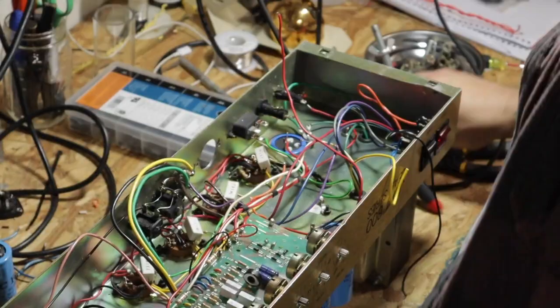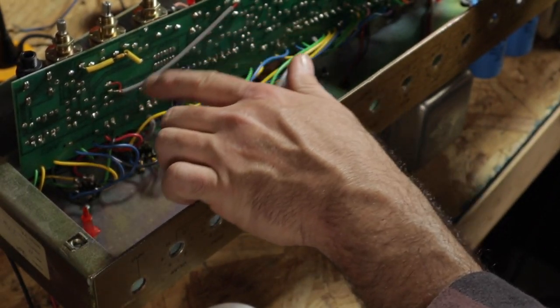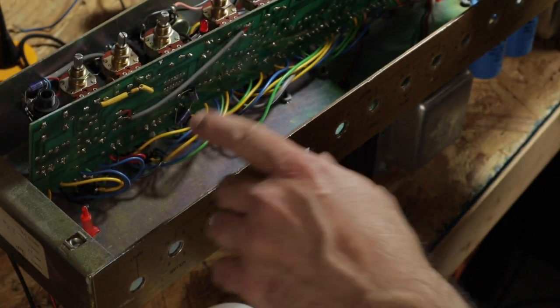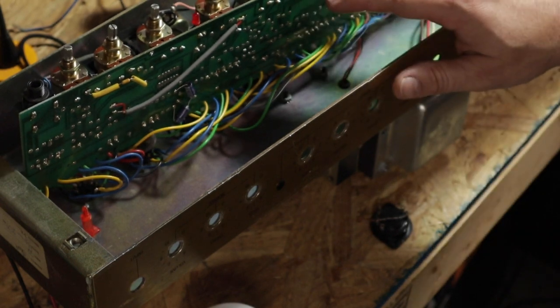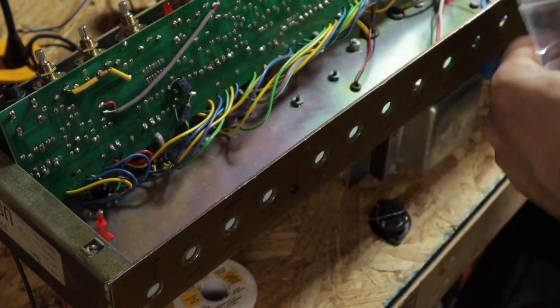I've got a bunch of wires loose over here — just redone some of the heaters. There's this component here which may very well be stock. I've got to admit I've never seen the underside of one of these before. Let's go ahead and take a look at some schematics and verify. All this stuff is stock — double-checked the schematics and it's in there as well. So we can get started on changing out these parts.